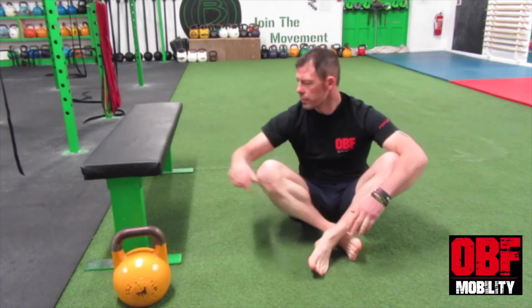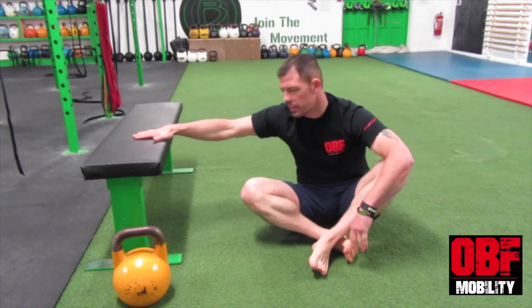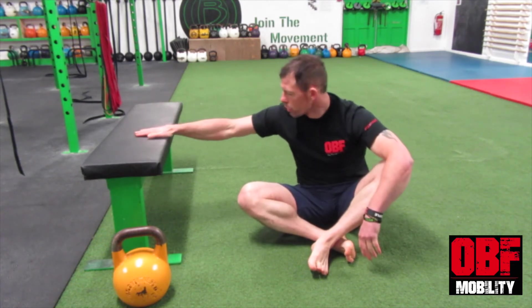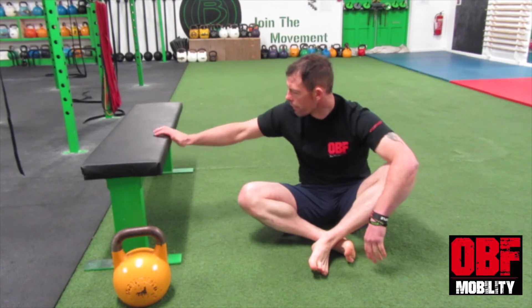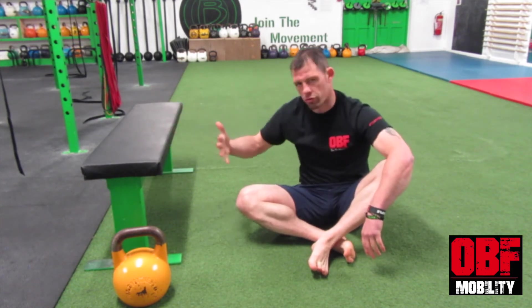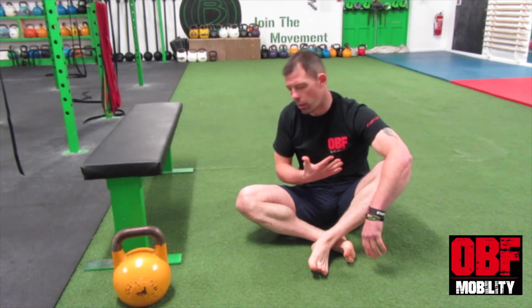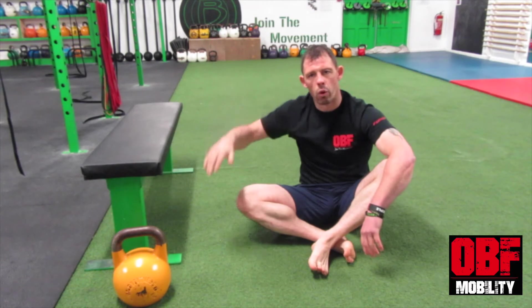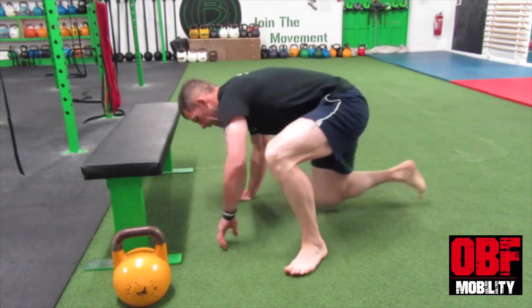What we're looking for is to get a full hand placement on the bench. Make sure that you're high-fiving the bench — don't allow your fingers to creep off. Keep that full hand placement. We're going to stretch our body out, extend our body out, and drop our nose to the floor, getting that full overhead position.